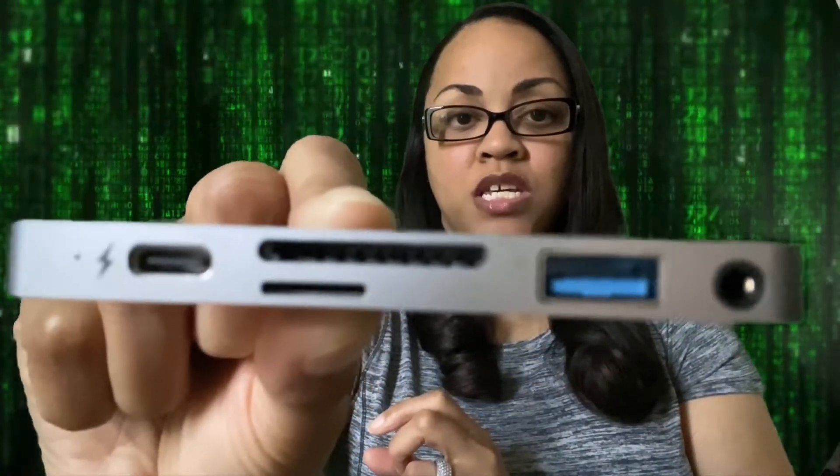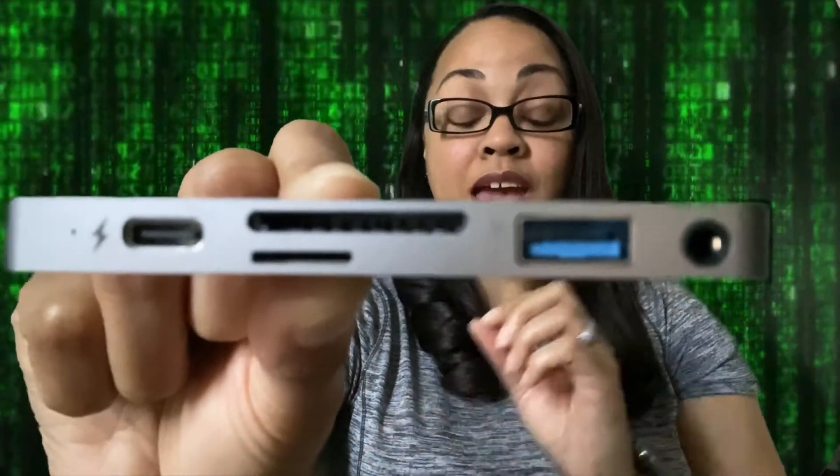The next thing I have in here is my HyperDrive — it's kind of like my USB-C extra hub, if you will. This can be used with a MacBook as well. The MacBooks that take USB-C, this is compatible with it. It has an HDMI port, a USB-C, a USB-A, memory card slots, and a headphone jack.